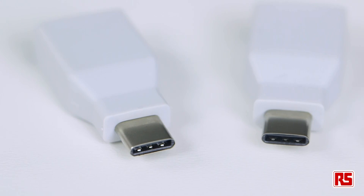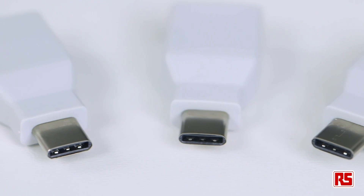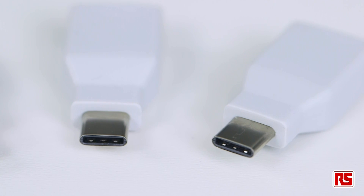Hi, I'm Dave from RS Components and today I'm going to be taking a look at our brand new range of USB-C connectors and cables. USB Type-C or USB-C is the brand new specification for USB connectors and is designed to work with the next generation of electronic devices.